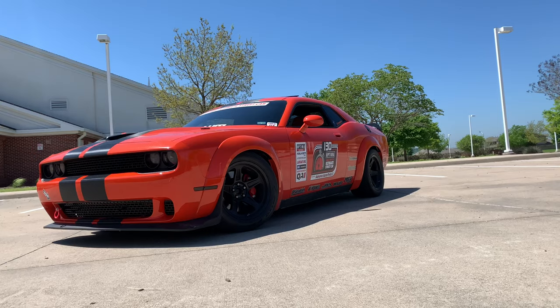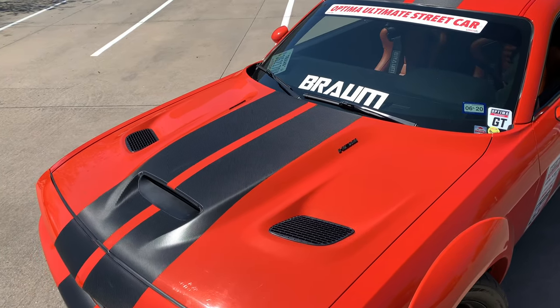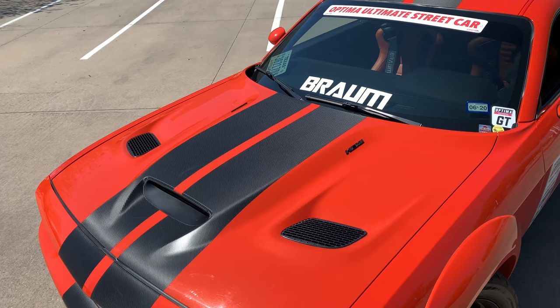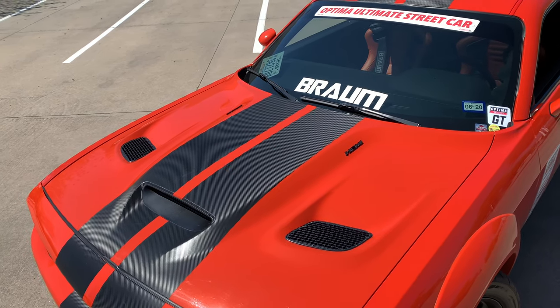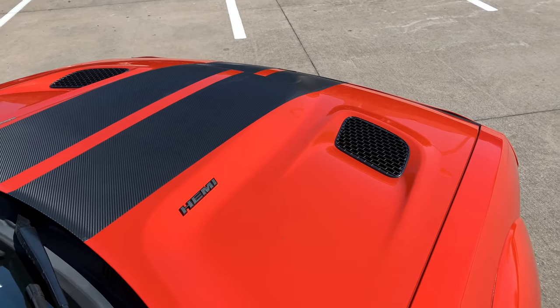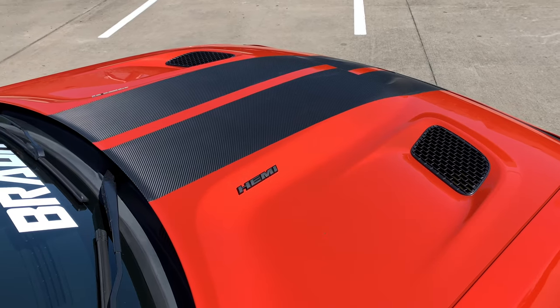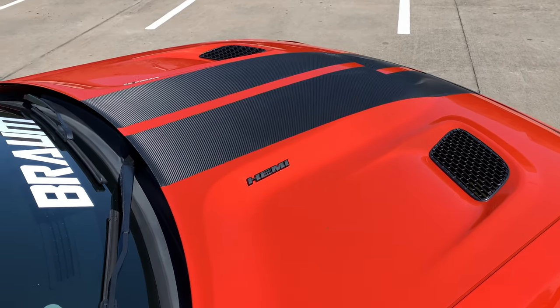The other obvious appearance mod is the OEM Hellcat hood. I purchased this hood from Steve White Parts, located out of North Carolina. You might have seen them on Facebook pages and forums — they always post deals and sales for the Mopar community. He's a huge advocate in the community.